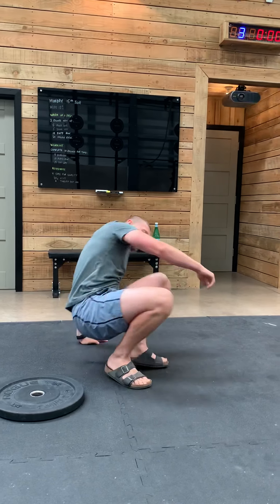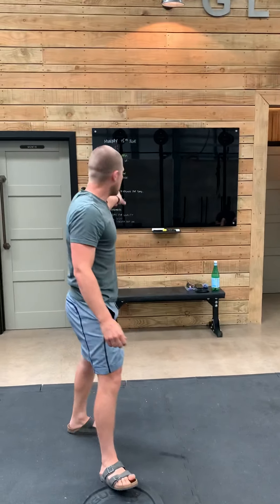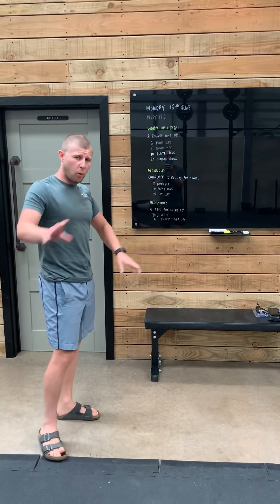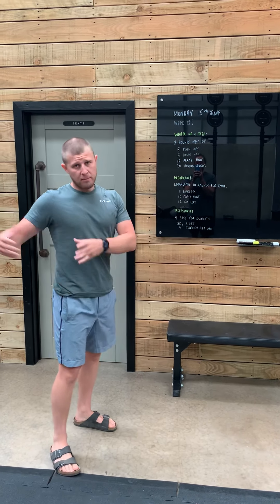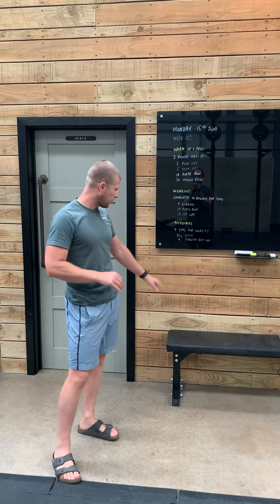Our plate rows — some key things. I'm going to first of all stand nice and tall, I'm going to hinge back, load my hamstrings and my glutes up, my back's working what we call isometrically, so it's working hard to keep the shape, and I'm going to row the plate in towards my tummy. I'm not rowing to my chest and flaring my elbows. Instead I'm thinking about my elbows coming back, like we teach you on a push-up and like we teach you on a ring row, keeping the elbows close.